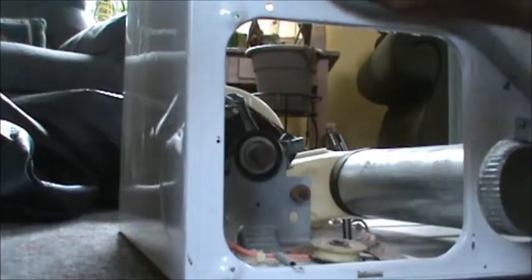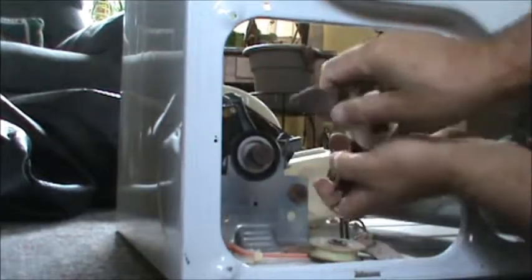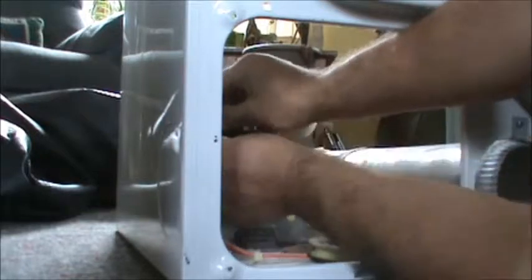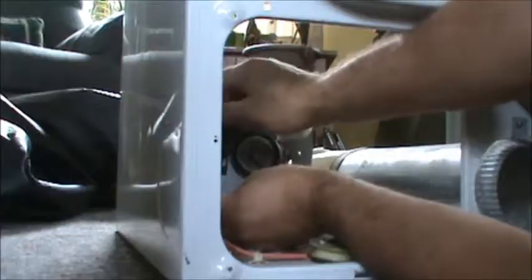The pulley fell out while I was moving it around. Here's the old pulley, here's the new. Looks like we'll have to reuse the spring here. Put that guy on like that, and put this guy on like this. Alright, simple enough.